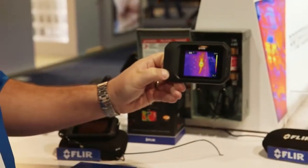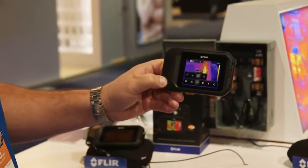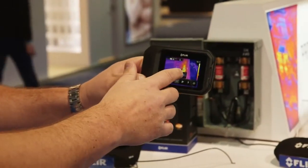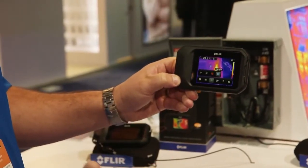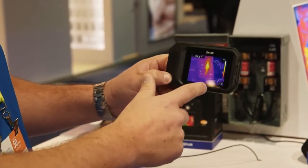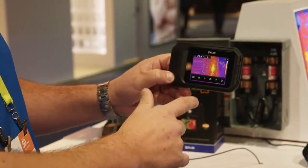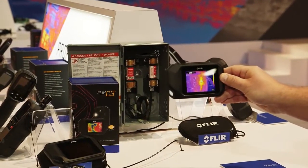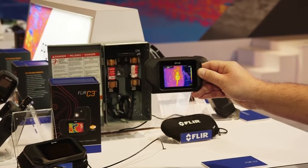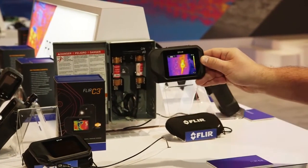Another great advancement with the FLIR C3 is the spot measurement tools. We have the center spot, no spot, cold spot, and hot spot. What's great about this hot spot feature in this demo example is inside that white little box, the cursor will go to the hottest spot in the view, and that gives you an immediate measurement up in the upper left-hand corner.